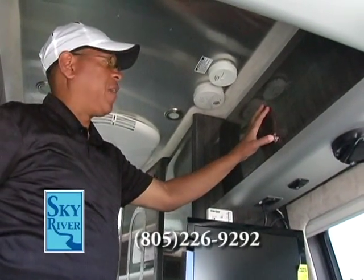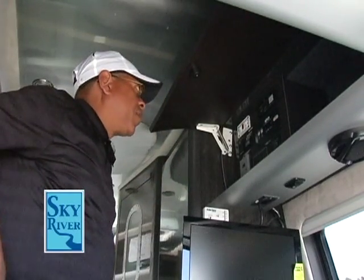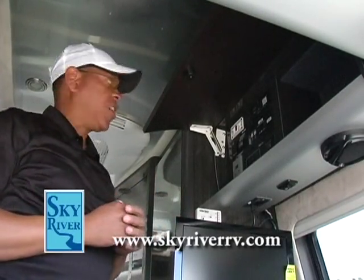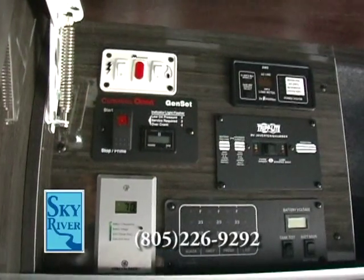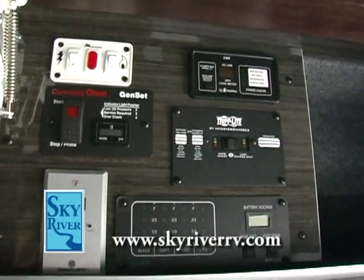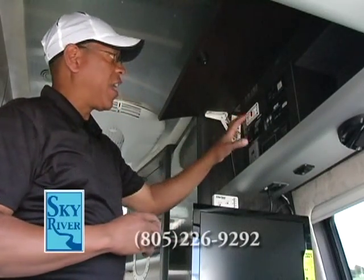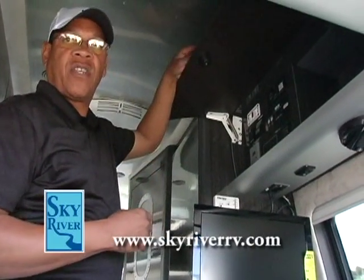Just behind this cabinet door is the power station, a testament to the terrific engineering built into this product. Your water heater control is in the upper left-hand corner, below that is a generator remote station, and below that is the monitor for the solar panel on top. All located in one convenient station — really well thought out.